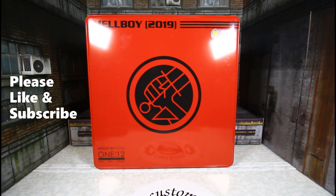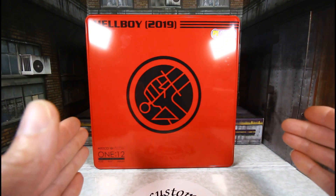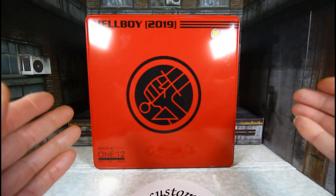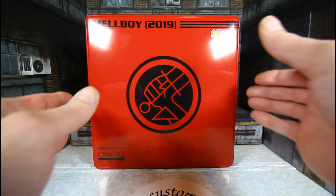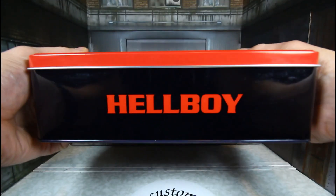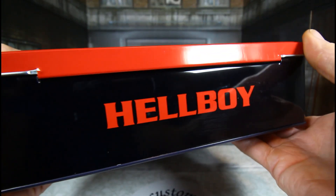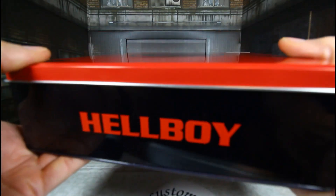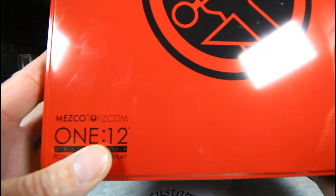Hello YouTubers, Custom Comments with another review of the Hellboy 2019 PX exclusive version by Mezco 1:12. I did a review on the regular one already, but my girlfriend surprised me with this one — the version that comes with the long horns. First I want to show you the metal container it comes in. This is not plastic or cardboard, this is metal, and it's very nice. Mezco Toys, Hellboy 2019 PX Previews Exclusive, Mezco Toys, 1:12.